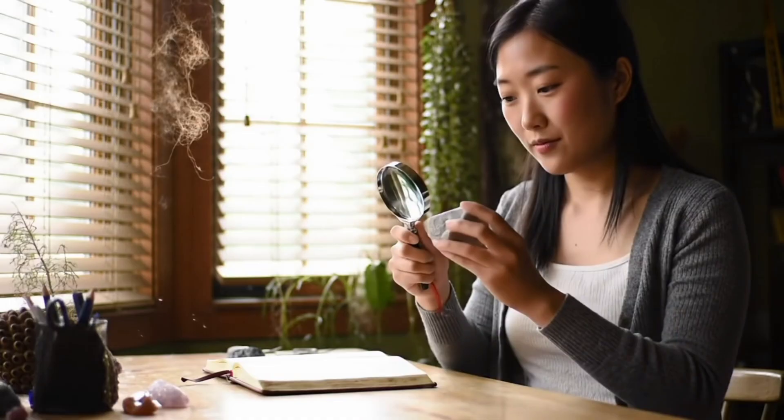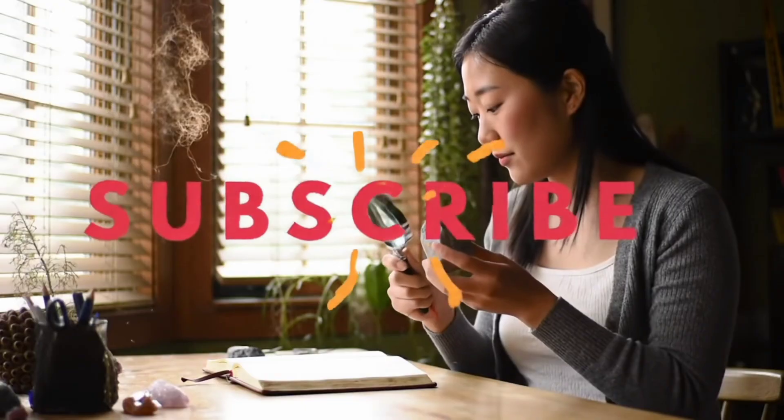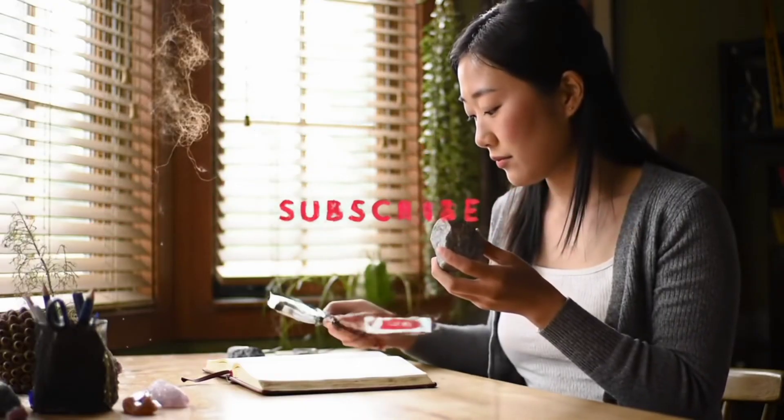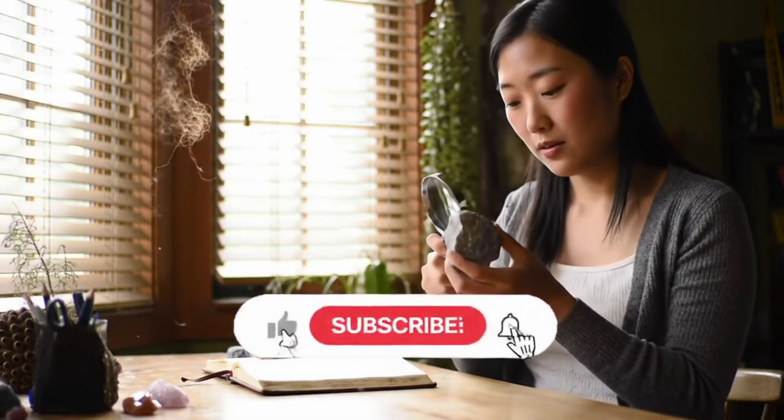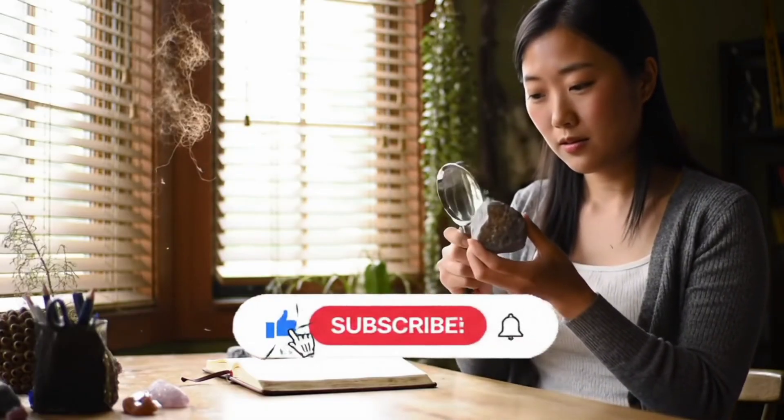Of course, for a definitive confirmation, consulting experts is recommended, but these simple home methods will give you clear and easy indicators. Don't forget to subscribe to the channel and like the video to stay updated with all our new content. Thanks for watching and see you in the next video.